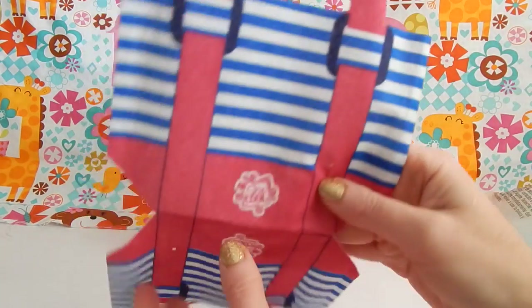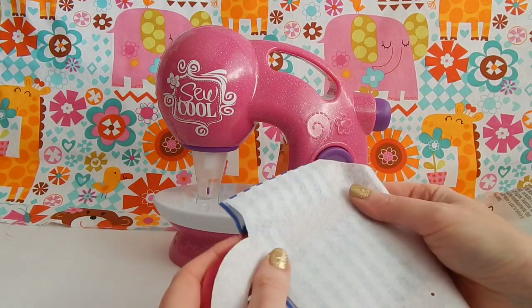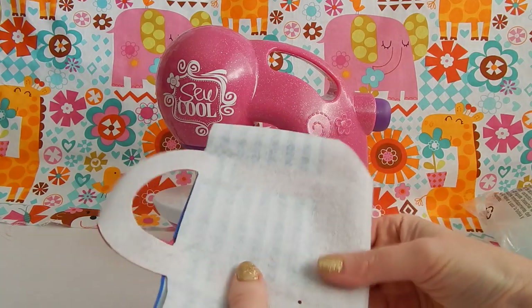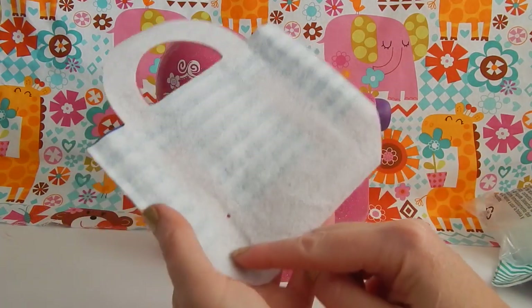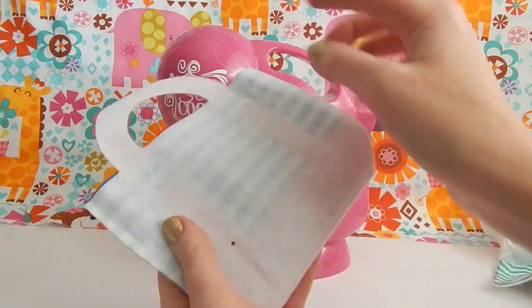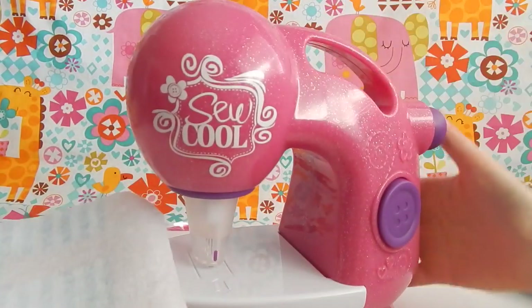The tote bag comes in one giant piece and you're just going to fold it so the correct side is on the inside. The instructions want you to sew on four points of the tote bag so that when you're sewing the complete tote bag it doesn't move on you, so we'll do that first.